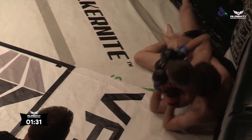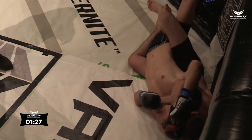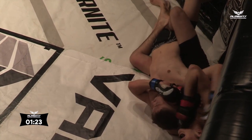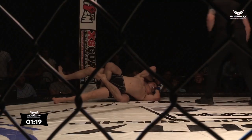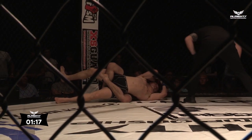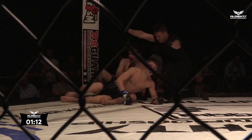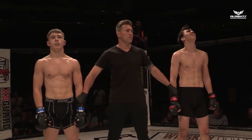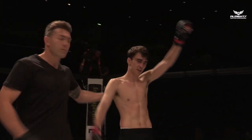Good control from Luke Burns. This is when it helps to have experienced guys like Dean Garnett in your corner, because you can hear them over anybody in the crowd right now and they're definitely giving him the right instructions. The choke is just sunk under the chin — that's on the neck. He's fighting the arm, gone palm to palm, and it's over. Brilliant work from Luke Burns there. Your winner by rear naked choke in the red corner, Luke Burns.